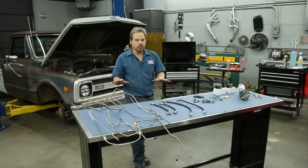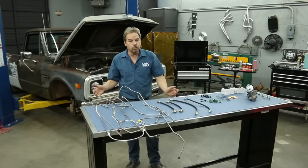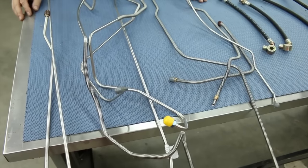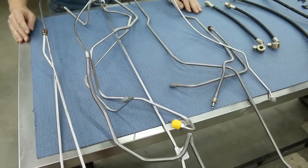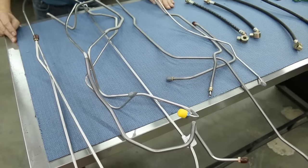In this video we're going to be dealing with the brake system on a 67 to 72 GM truck and we'll show you how to replace the existing steel lines with a stainless steel pre-bent brake line set. All of these lines are pre-bent very accurately to match the factory bends, and although it might look like a nest of snakes right now, the process is quite simple and we're going to walk you through it.